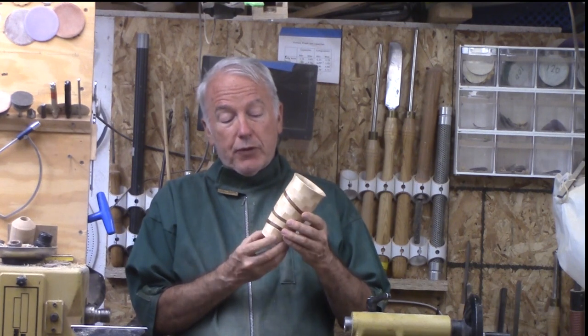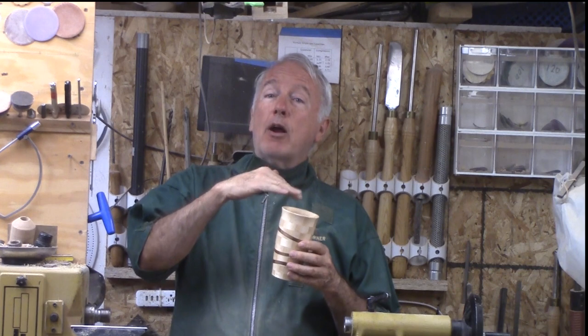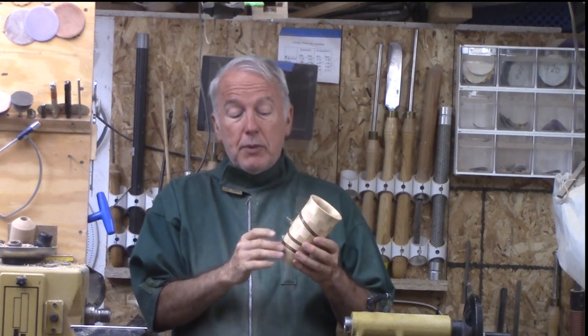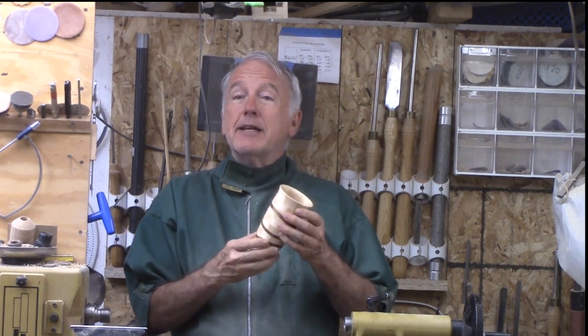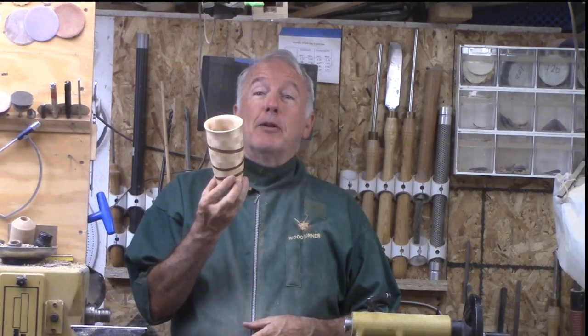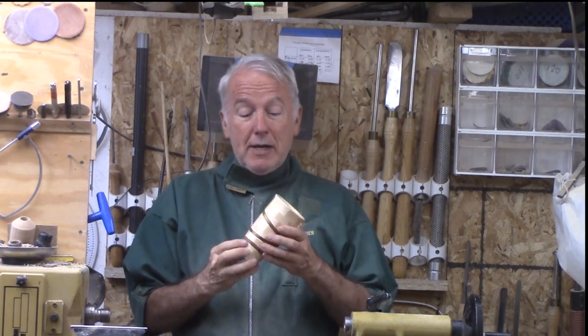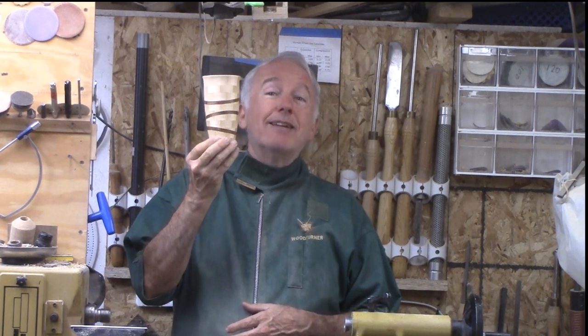I took advantages of different things. In segmenting, I don't have to deal with the entire piece all at once. So I built this and did a ring, built this and did a ring, built this and did a ring, so that I didn't have to go all the way down to the bitter end when it's really hard to do. So let's turn this segmented drunken vase today.